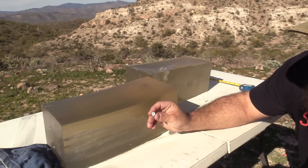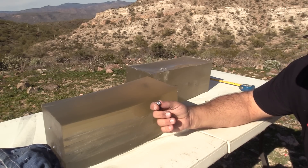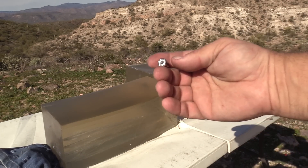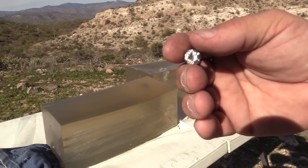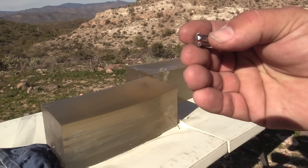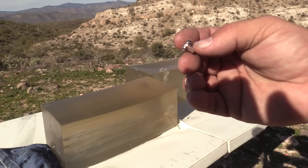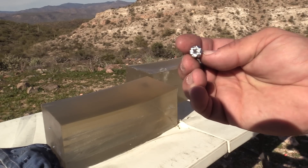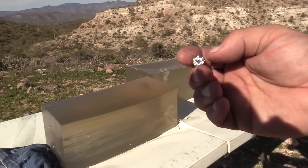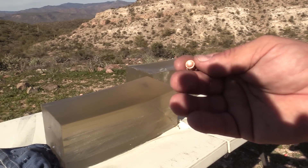So yeah, absolutely — we see a smaller diameter than is typical for an expanded Gold Dot. If I get you nice and close to the camera here, in the light, you can see that these petals, although they expanded, they didn't come very far down the shank. So the diameter of the bullet is a little bit smaller. We'll get some measurements, but my bet is that the diameter is smaller than we would normally see, which resulted in deeper penetration.